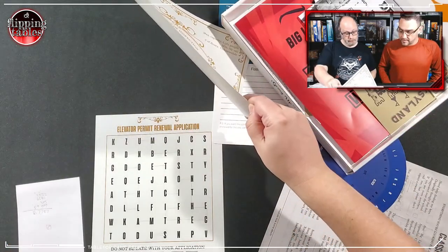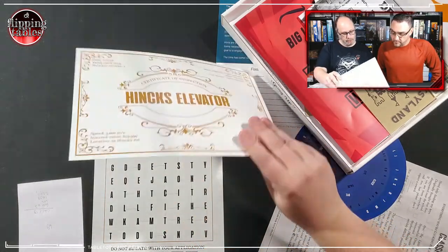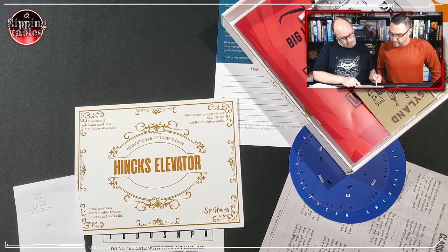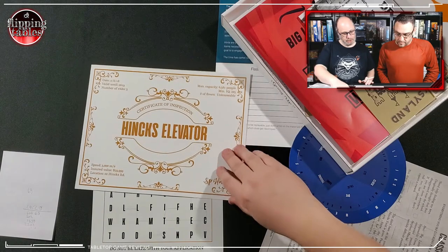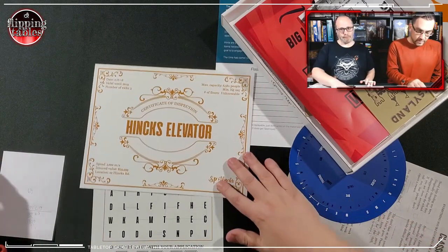We obviously know what this says, and this is the certificate that it's referring to — we assume. But the question is... 6-6-7-7-0-7... well that doesn't make sense for a time. Oh my gosh, we are not doing well already, and it's only puzzle number one.